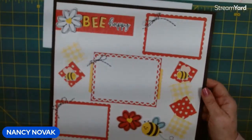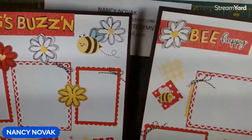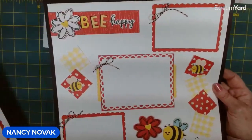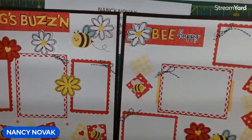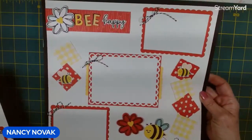Let me bring in page one. It's going to be hard to see in the camera, but they coordinate very well with each other. I will have a nice big close-up picture on my blog so you can see all the details.